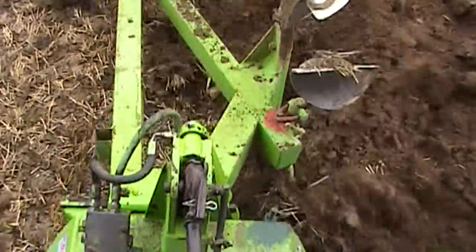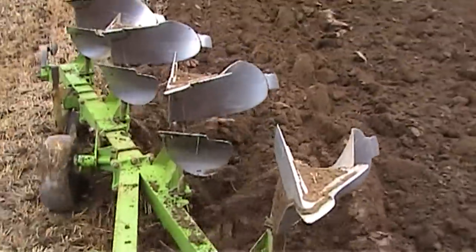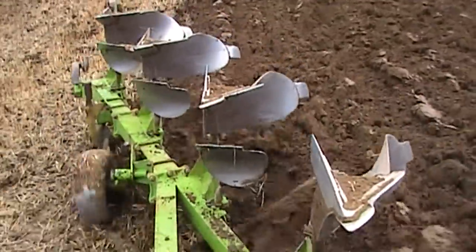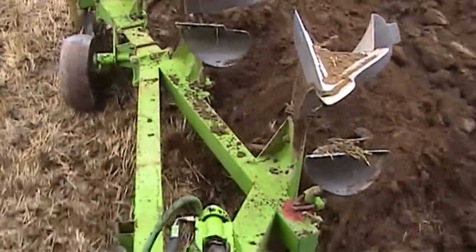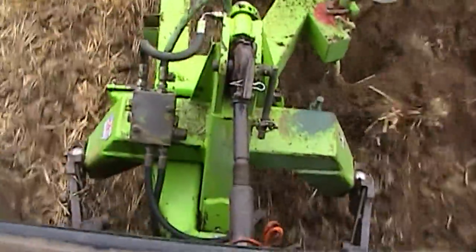I'm not ploughing at my normal speed, but in a couple of seconds if you watch closely and listen you will hear me knock it up a notch. This tractor has a change-on-the-move gearbox, so what I've just done you couldn't do with a tractor with a manual gearbox.